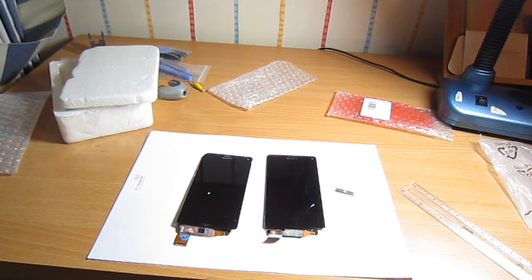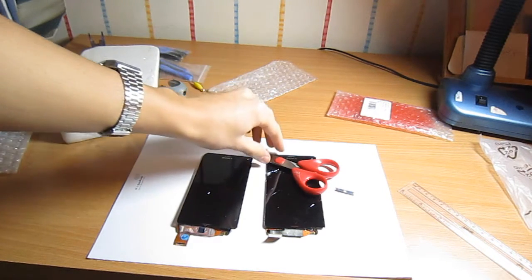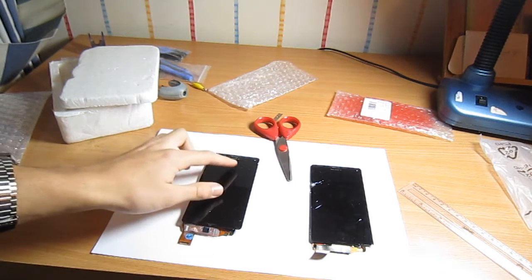But when doubling the distance, the original screen was the first to crack — though maybe because the scissors hit the edge of the display. When I tried doing it to the fake one, it didn't even crack, it just shattered.